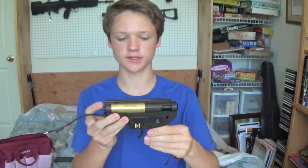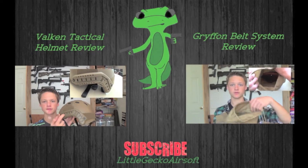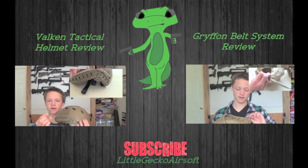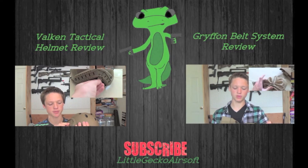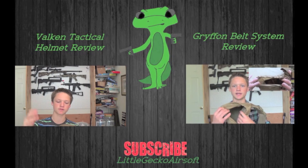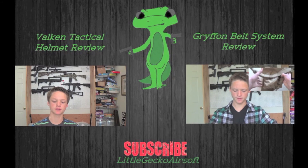So thank you guys for watching. To put it back together, just watch the video in reverse. Thanks for watching, and please comment or subscribe, and I'll see you in the next video. See you guys next week!